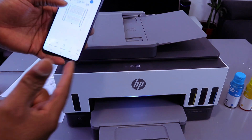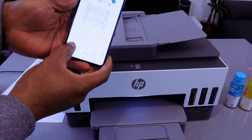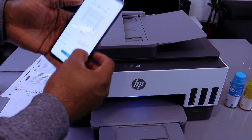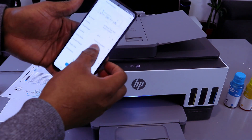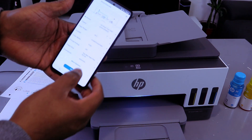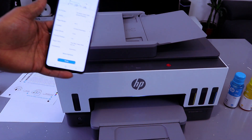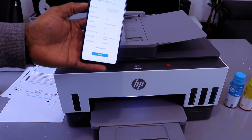Likewise, if you want to print this document, select Print Preview. To print it out, select Print Preview, then decide one-sided or two-sided, how many copies, and so on. Then select Print. Now this document is printing.